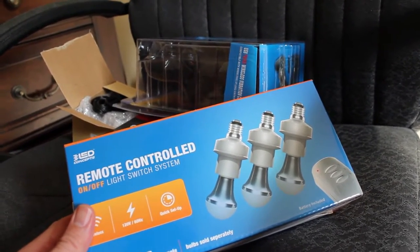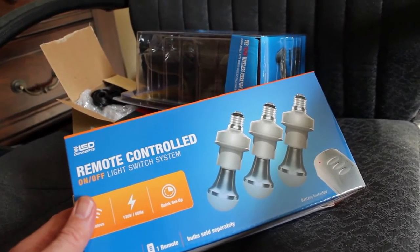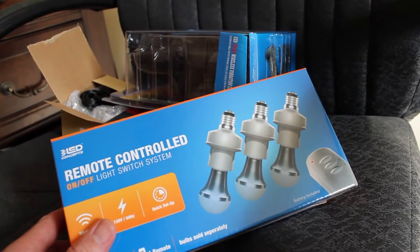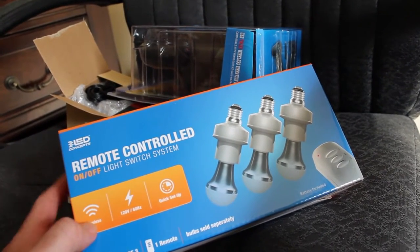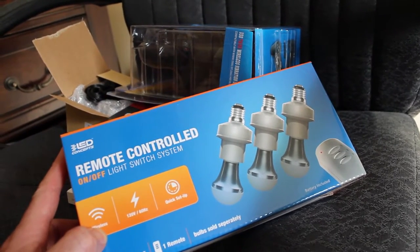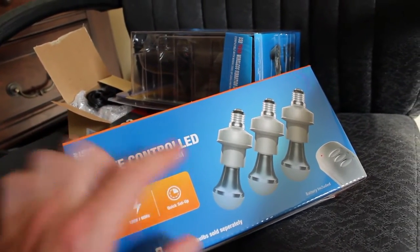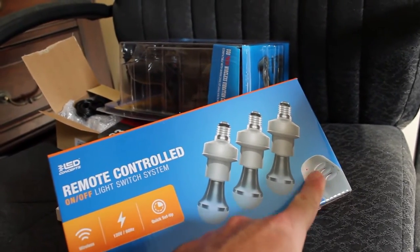In the past I've done videos on controlling smart outlets — the Zap outlets with an ESP8266. I think those ran at 433 megahertz, and I believe these are the same. These are bulbs, so the outlets allowed me to plug stuff into the wall, but things like light fixtures in the ceiling I couldn't control wirelessly. Hopefully I'll be able to control some of my lights with these — they just screw into the socket and then the light screws into them.